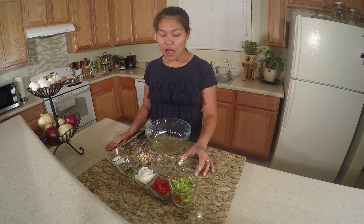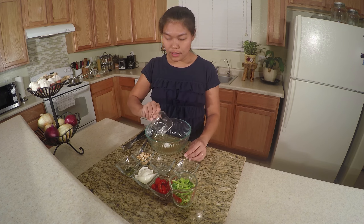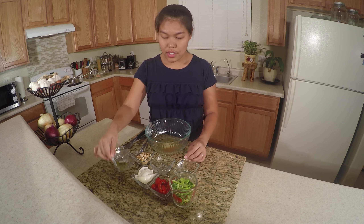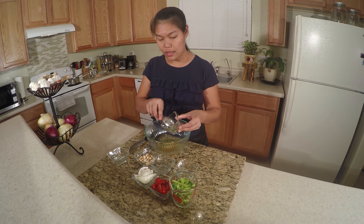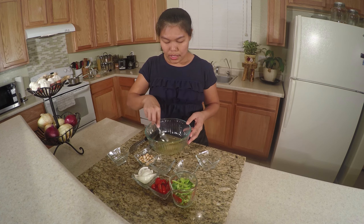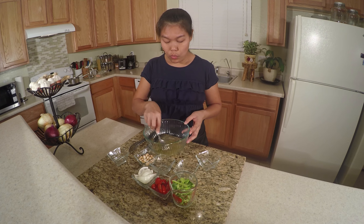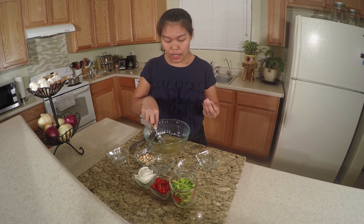Mix the fish sauce, lime juice, and sugar and chili all together. Mix them until all the sugar is dissolved and combined with all the sauce.